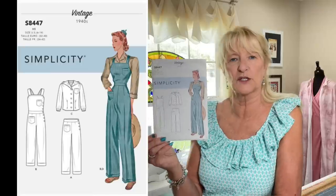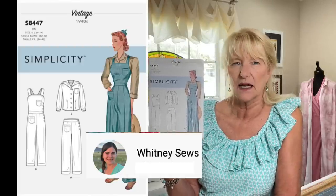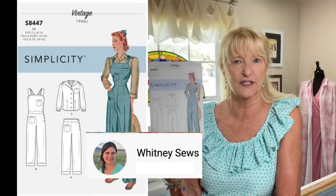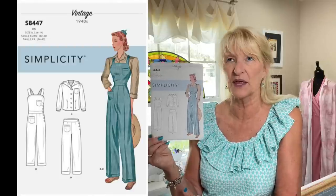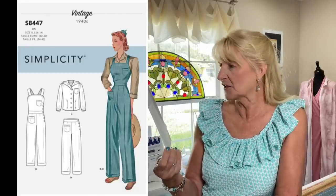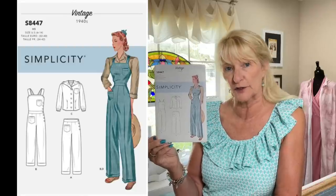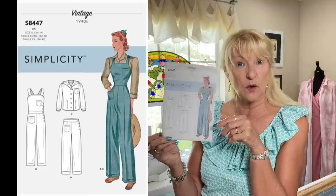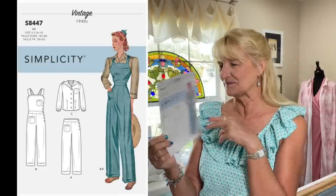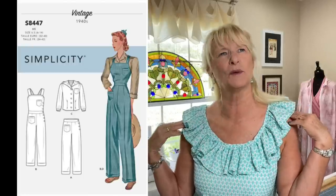Simplicity 8447 — the Rosie the Riveter overalls — has been around a while. I saw Whitney make these on her channel and thought they looked so cute on her. My youngest daughter saw the pattern and said, 'Make me these!' The great thing is you don't have to make overalls — you can make the trousers with buttons up the side, or the shirt with a collar or a hood. Very cool options, and those boxy 1940s shoulders!